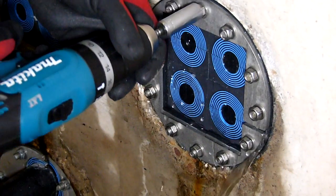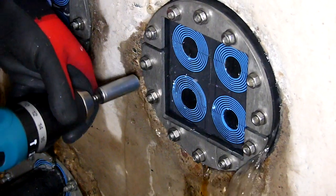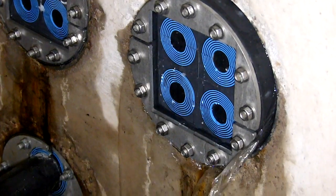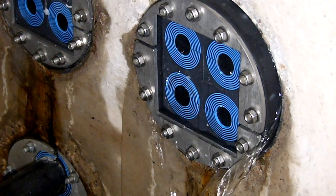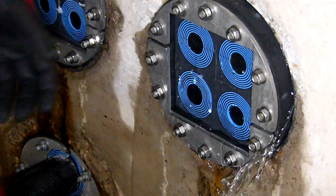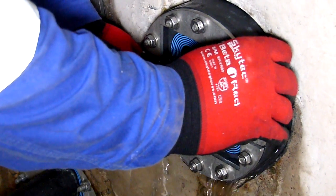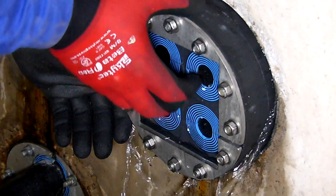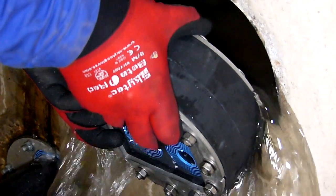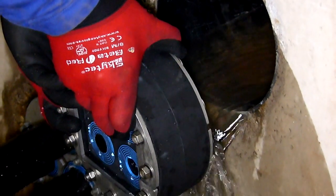Traditional seals struggle to cope with cable retention and constant pressure, while the mechanical properties of Rockstech UG are ideal for this application.